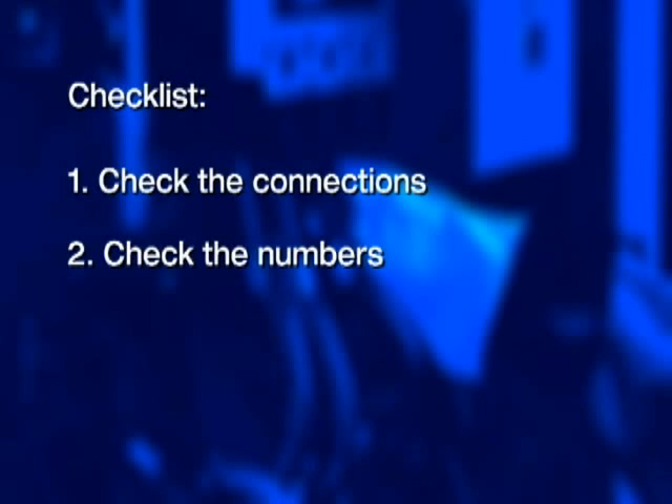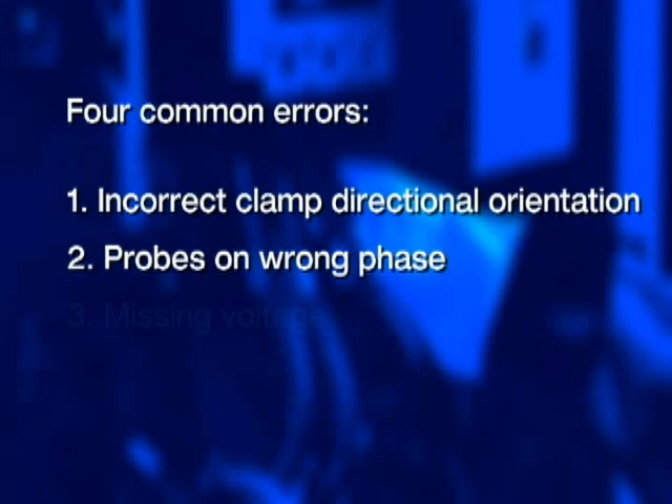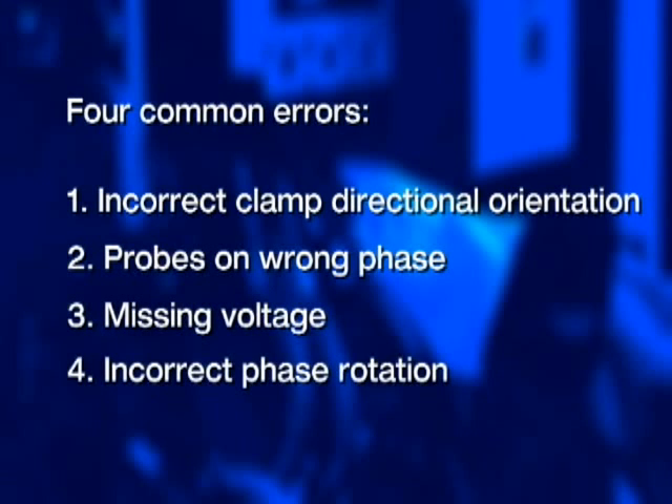Here are three important checklist items to always remember: first, check the connections; second, check the numbers; and third, check the arrows. There are four common errors when it comes to connecting power quality analyzers: incorrect clamp directional orientation, probes on the wrong phase, missing voltage, and incorrect phase rotation. Let's take a look at each one — how to detect the problem and what to do to fix it.